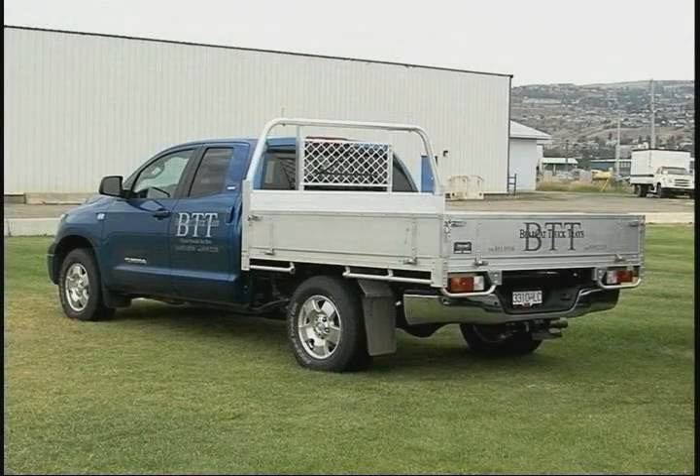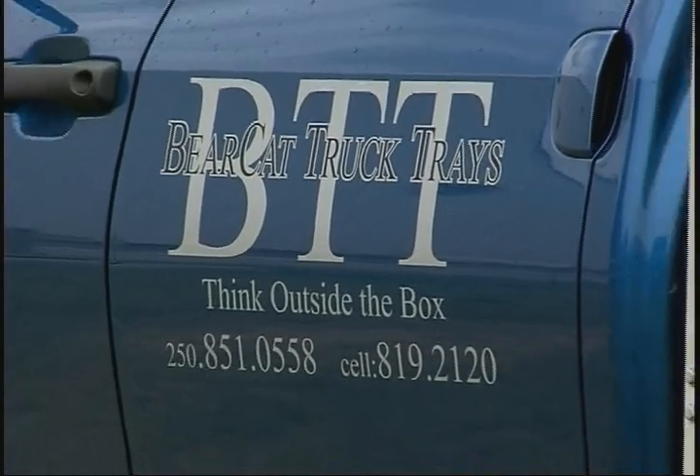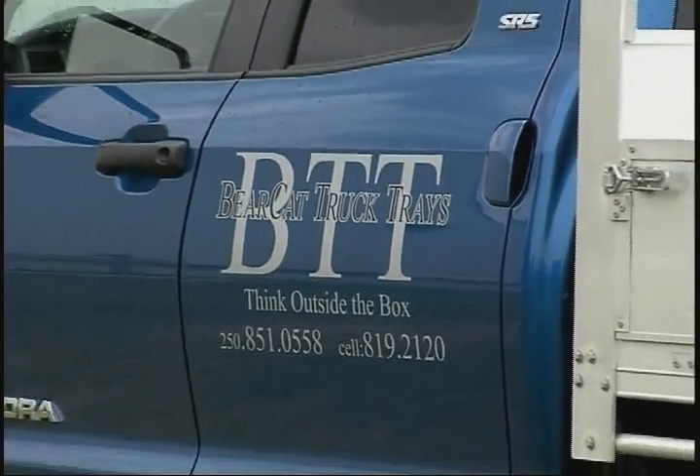What you're looking at is a new style of truck box offered by Kamloops-based Bearcat Truck Trays. After over 30 years in the construction industry, owner Barry Mensing was looking for a unique business opportunity and found it while traveling on the other side of the world.